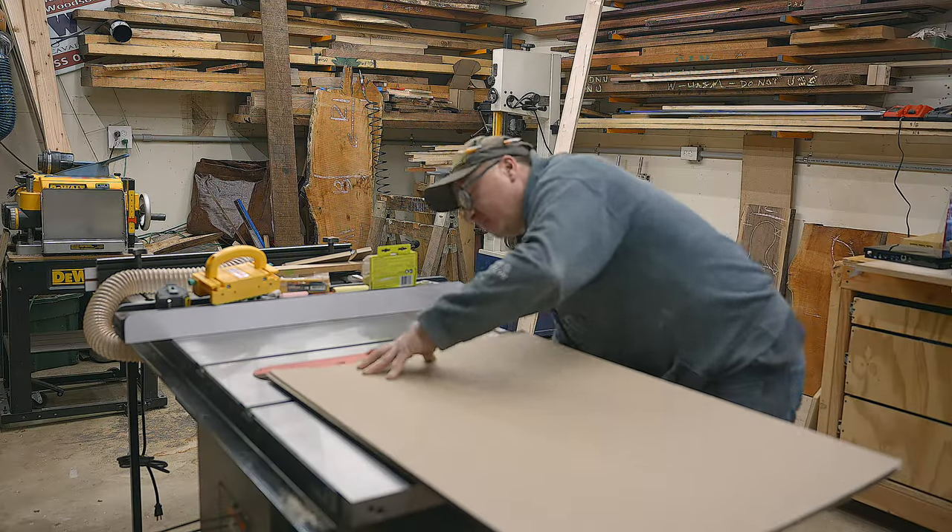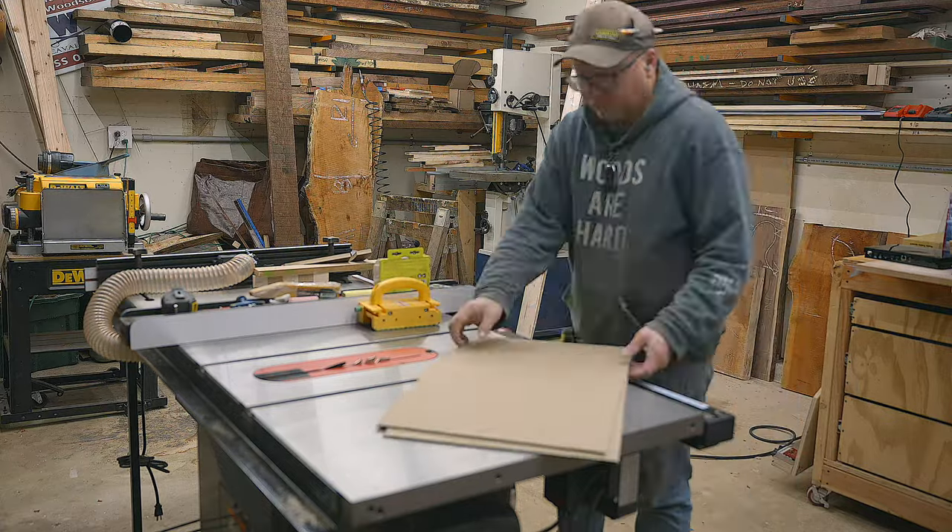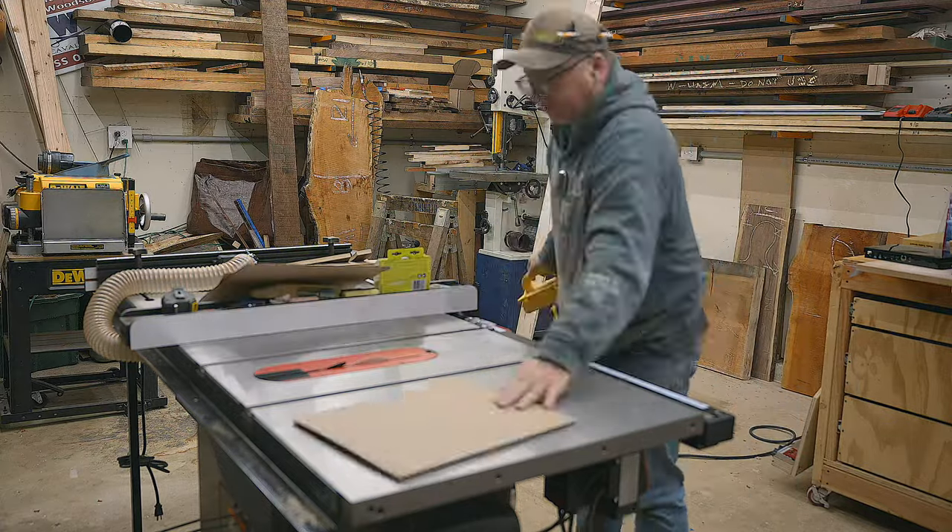Simply set the table saw fence to the right dimension and make the necessary cuts. You should end up with two panels representing the maximum size of your box — in our case, 12 by 14.